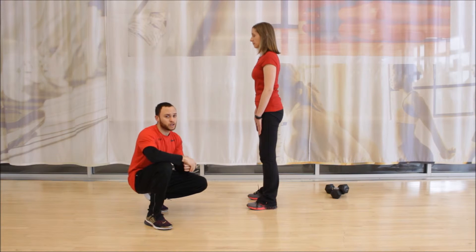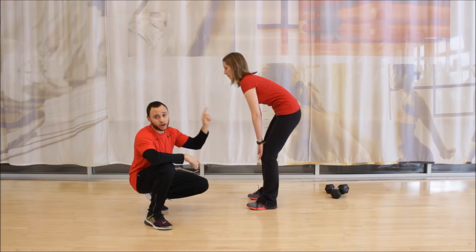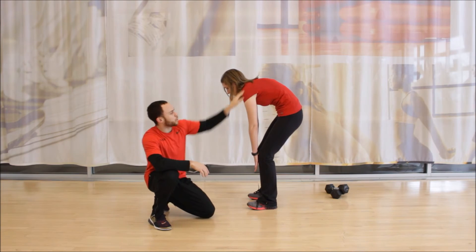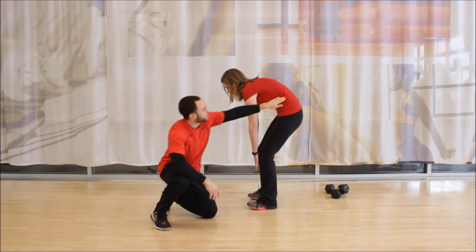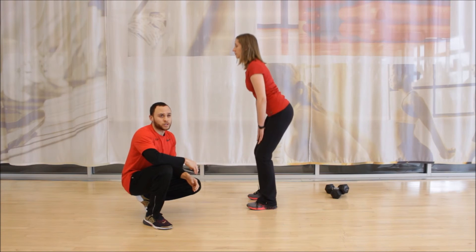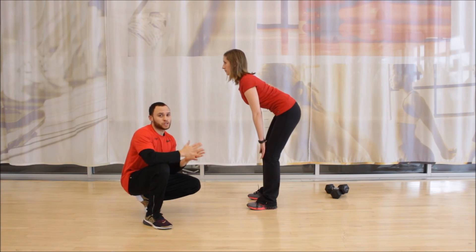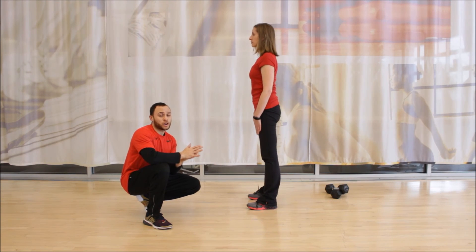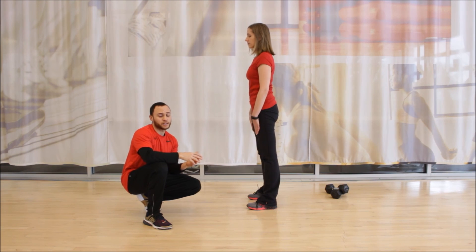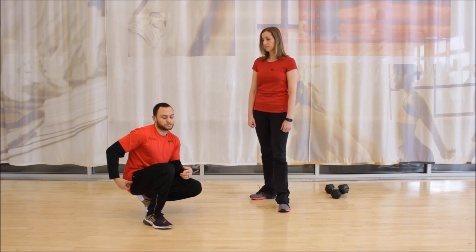The last common mistake is what's going on throughout the back or the spine. They may round over way too much through the upper part of the spine, or they may not maintain a good flat back as they're performing this. We want to avoid those two positions because they may lead to injury and cause us to utilize muscles we're not supposed to be using. We want to utilize the back of the thigh and also the glutes.